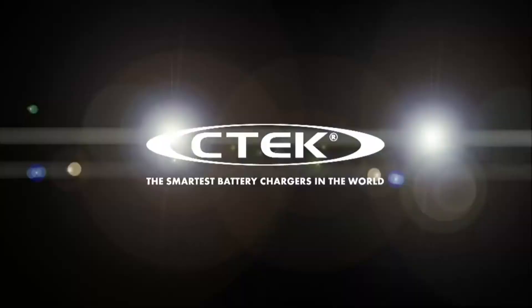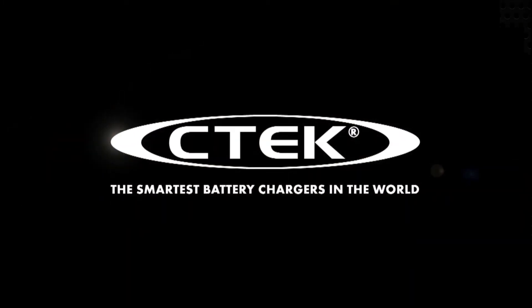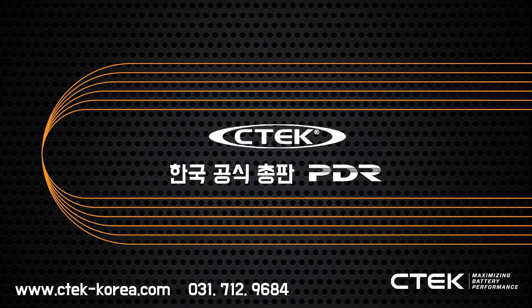CTEK — the smartest battery chargers in the world.